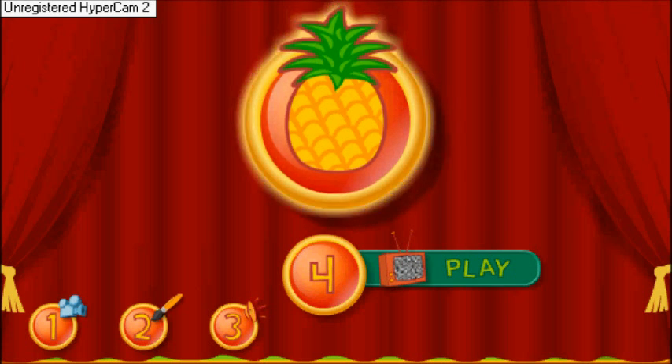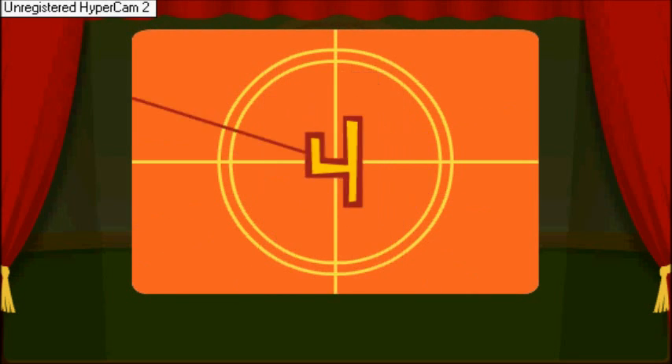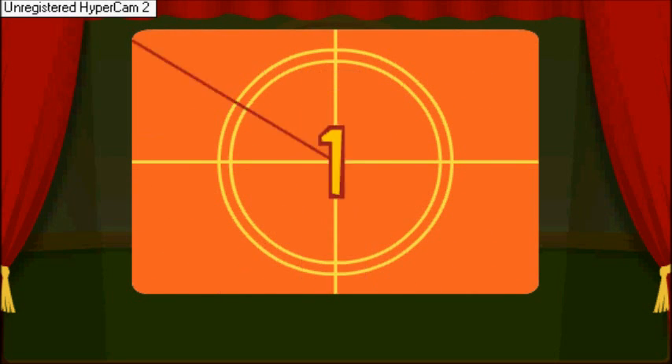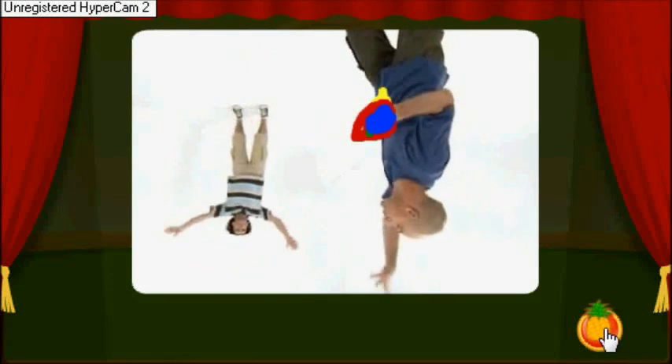This time we have a surprise for you. Yes! Let's see what happens when you press the mystery pineapple. Go ahead, click on it. The show is not over yet. Let's see what happens when you stop working. It's not over yet.